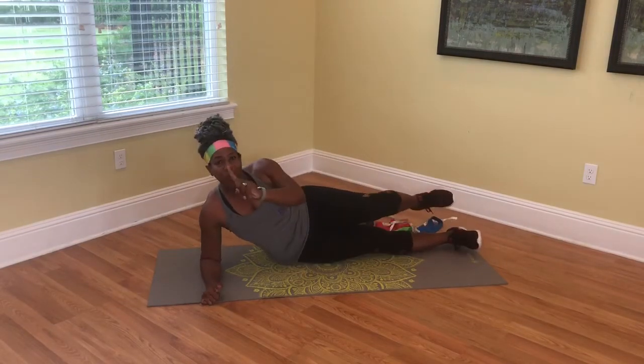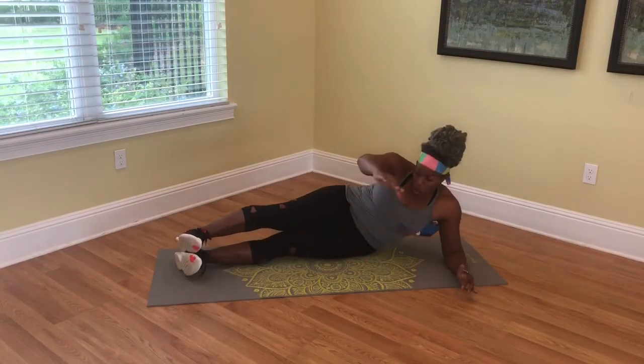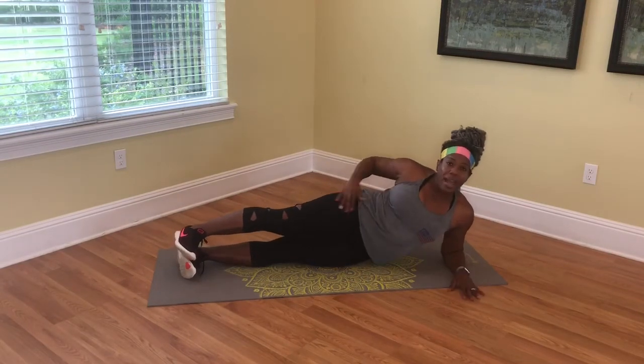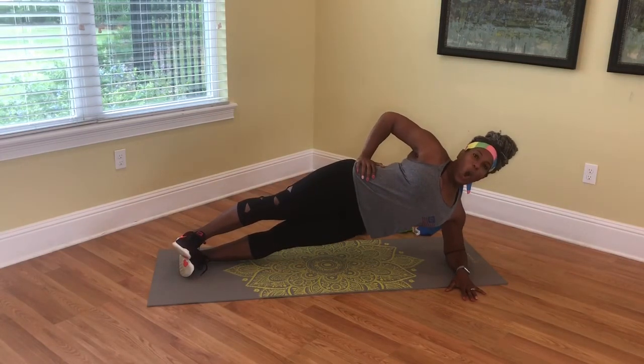From there, you want to switch sides, go to the opposite side. Remember, don't rock back — come on your side, push that hip up, core nice and tight, and hold.